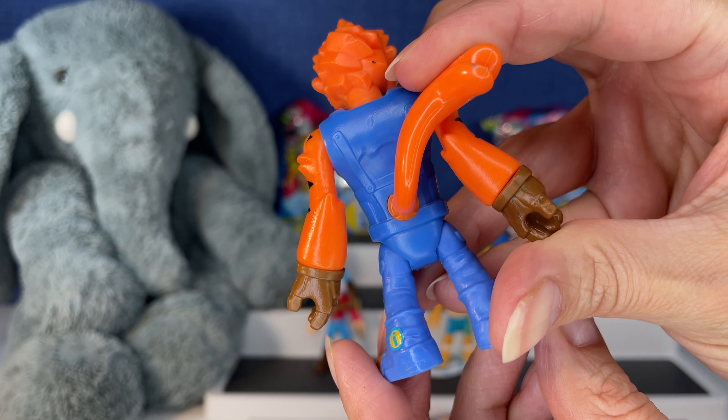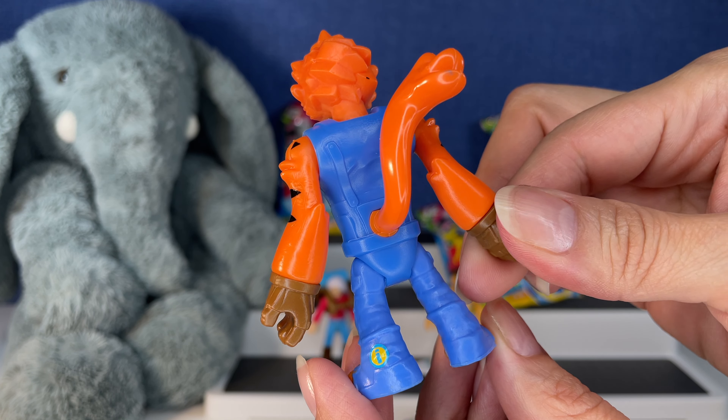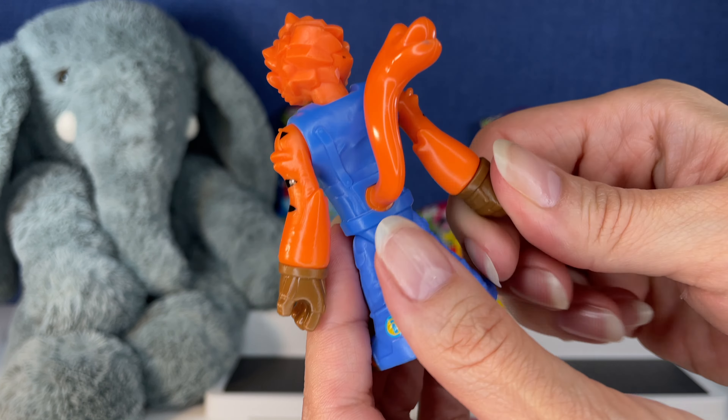Hi everybody, it's Gigi, that's Tootie, and welcome to Gigi's Toys and Collectibles. Today we're opening up some more Imaginext. It's been such a long time since we've opened this — I think this is Series 12 since we've opened Imaginext figures. I'm so excited. We have six to open today. Are you guys ready? Let's get started.